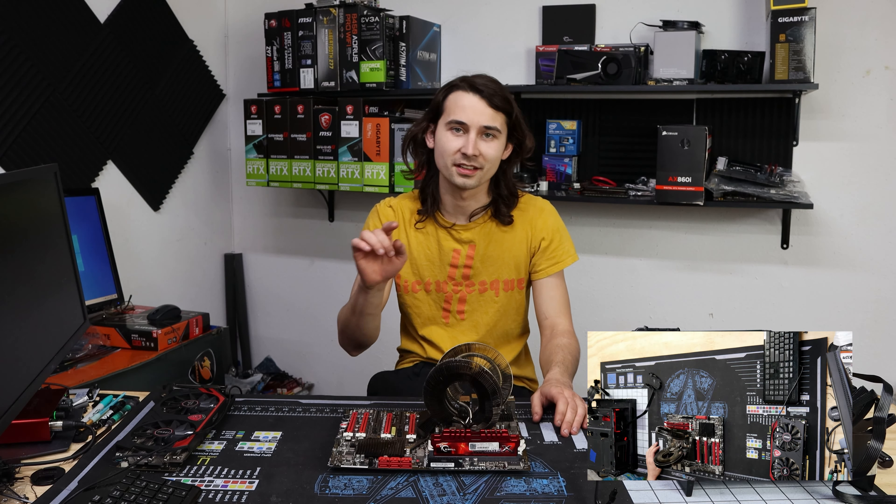I am a sucker when it comes to Crosshair boards. That's why when I saw this one turn up on Facebook Marketplace I could not stop myself. This is a Crosshair 4 Formula — a very early version of the motherboard that I have in my personal system that I run every single day.